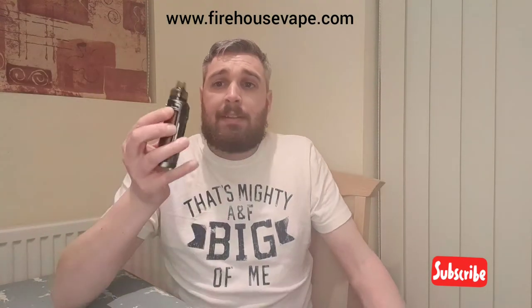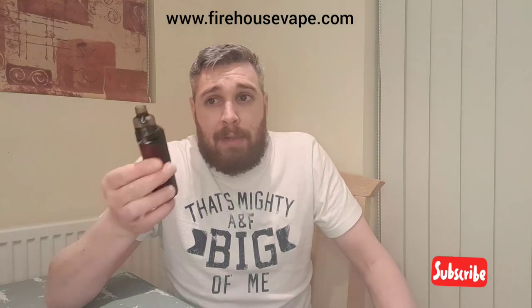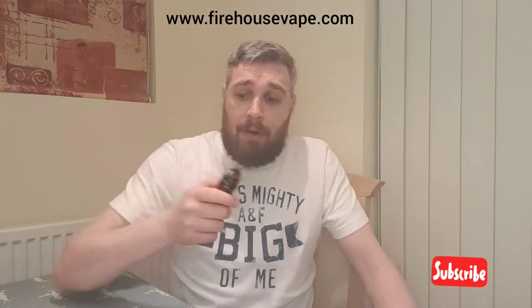It's a nice vape though. Right, I'm going to do the same now on the Drag X at 45 watts — same resistance coil, same tank on top, PMP tank, 45 watts.